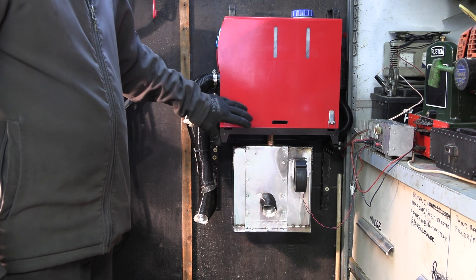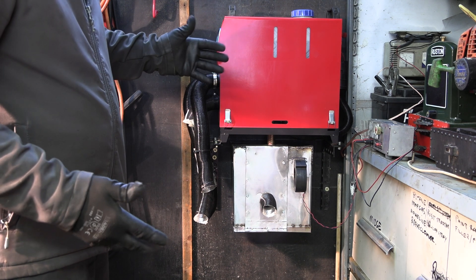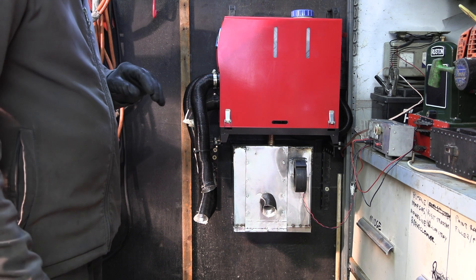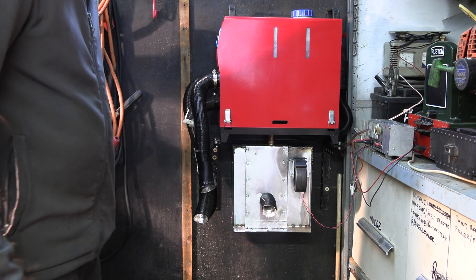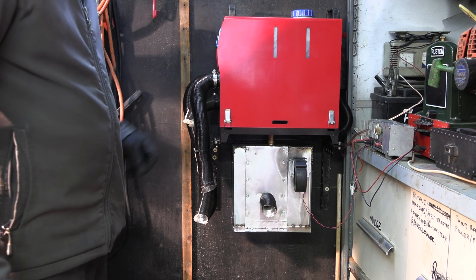This exhaust is about half a metre, and it's the one that came with it. It comes down, bends across there, goes back and then goes out this door. So there's not much poking out the back — a couple of inches of pipe and then the silencer.